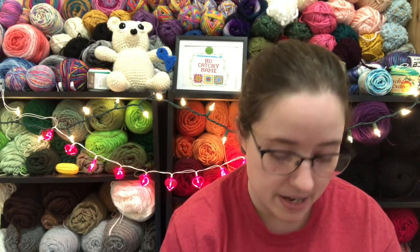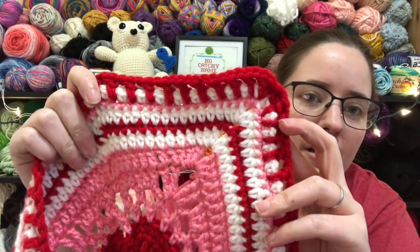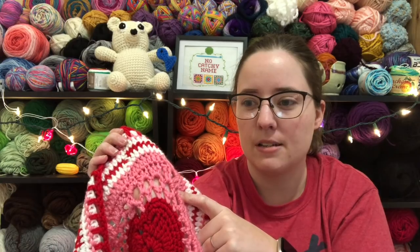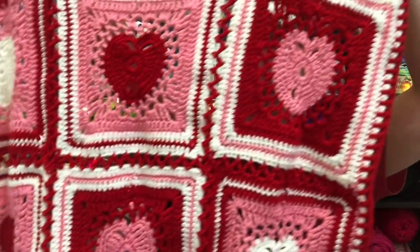My last finished object is my heart square blanket. It was originally a dishcloth pattern by Yarnspirations, but they had instructions on their pattern for how to make it into a little blanket — just a baby-size throw blanket. I made nine squares and then put them all together. All of it is also Red Heart Yarns. The colors are Red Heart Cherry Red, Perfect Pink, and White. I did alter the colors a bit — the pink hearts were supposed to have white around them, but I didn't want that much white. I wanted it to be more red and pink.